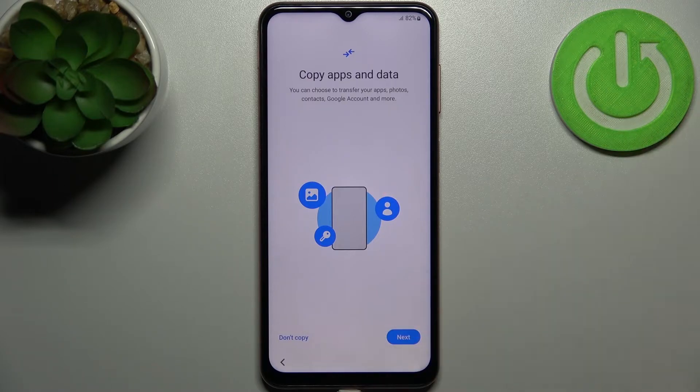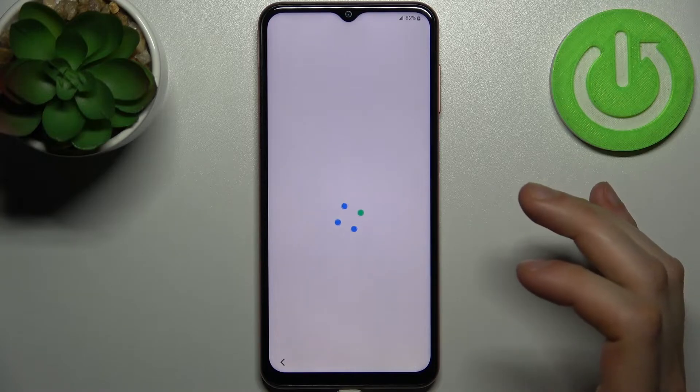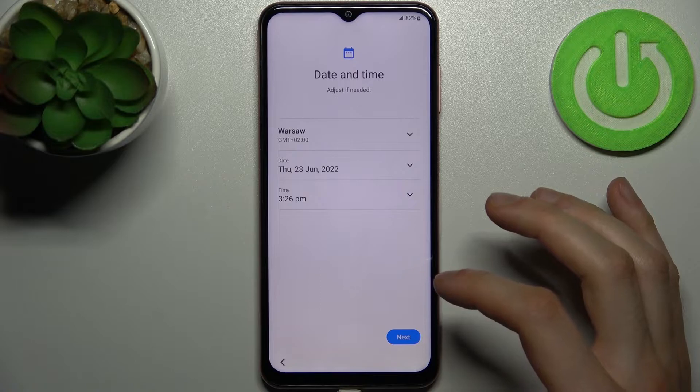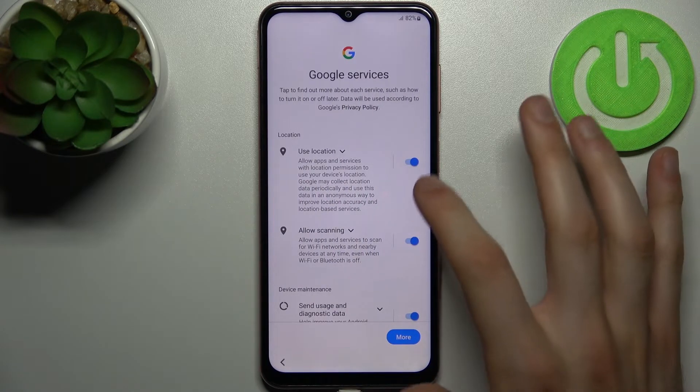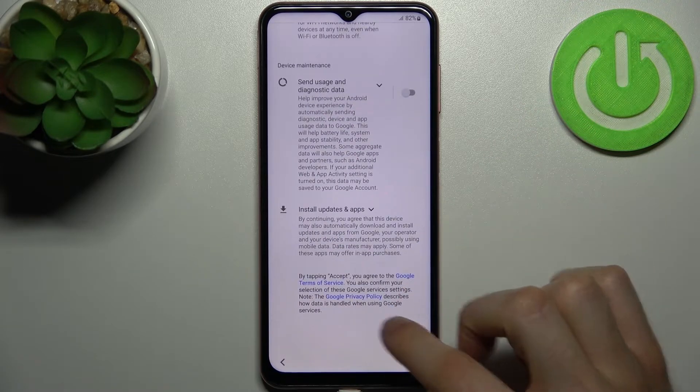If you want to set up your device as a new device, just tap 'Don't copy.' Then you have to set up date and time. Then you have Google services — I suggest you disable them all and tap accept.